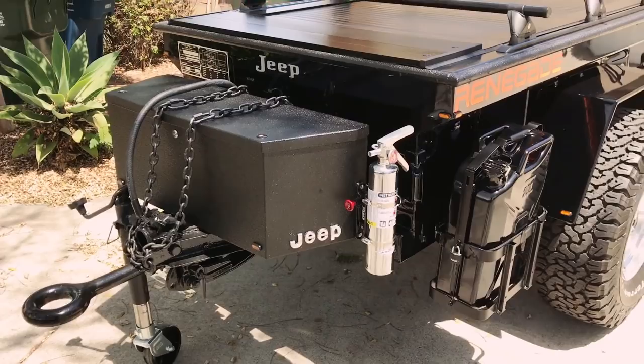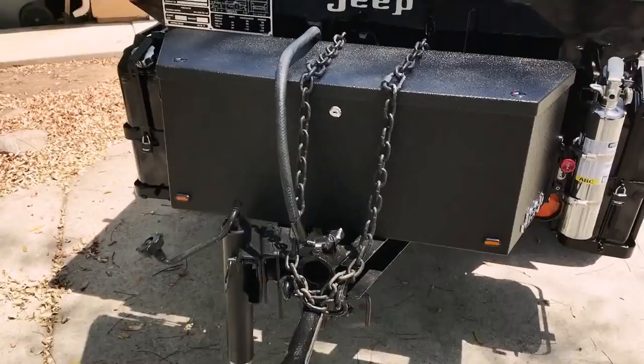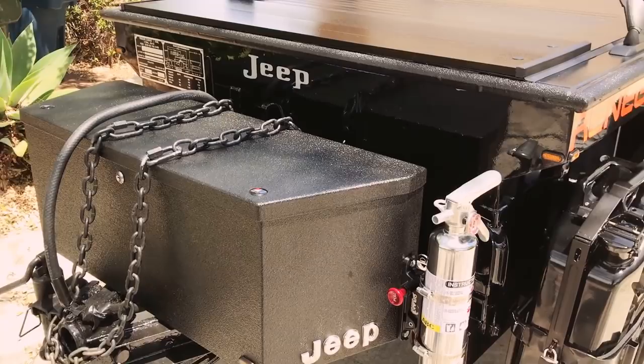What I've basically done here is had the whole thing restored. I welded on a tongue jack — that's been real nice with a swivel wheel. I also added a Harbor Freight tongue box which I had Line-X'd, and that has turned out real nice.